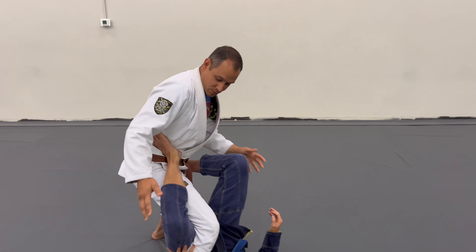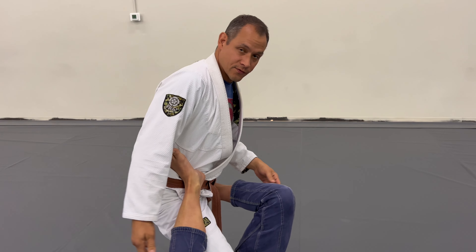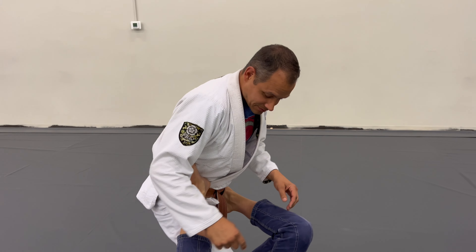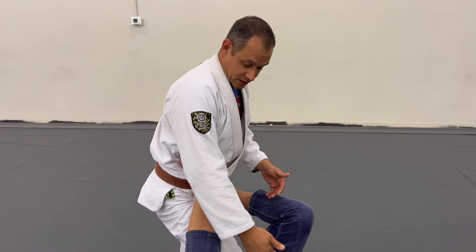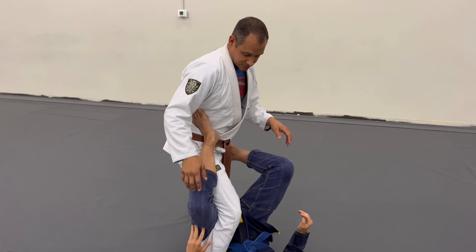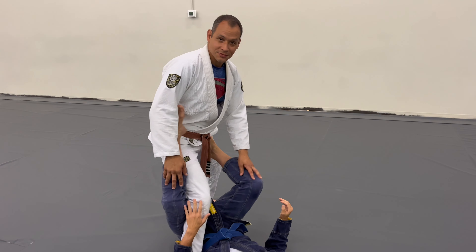It's not ideal to have your opponent wrap their legs around yours — there are many attacks that can come from heavy leg entanglements, and a lot of people excel in this position. The reason she's able to wrap her legs around mine is because her hips got close enough to me. We're going to look at one principle — a principle of framing — that allows me to keep the distance and avoid these leg entanglements.